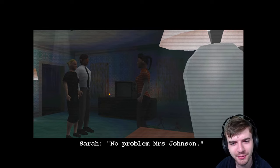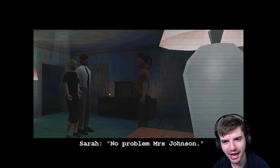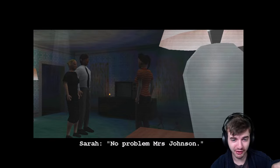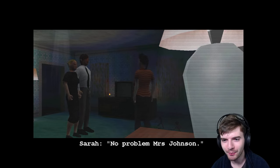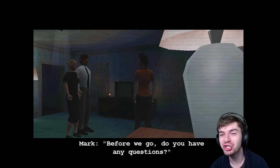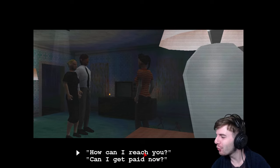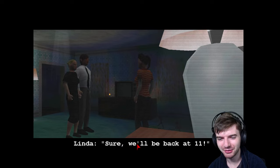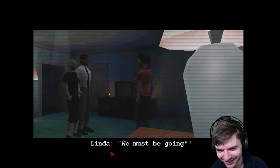The Johnsons are asking if Sarah has any questions before they leave. Options include 'How can I reach you?' or 'Can I get paid now?' — obviously I'm going to choose the second one. They say they'll be back at 11. I push 'Now means now' and try to get paid immediately. Linda says they'll talk when they get back. So I have no way to reach them — but hey, I'm probably not going to need it.